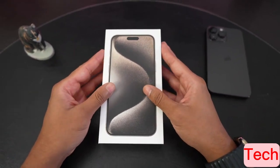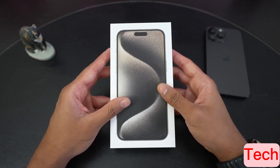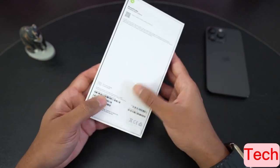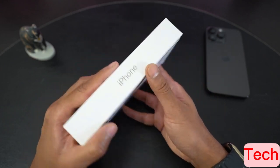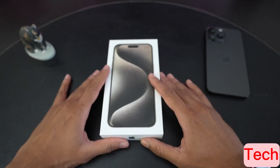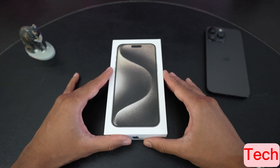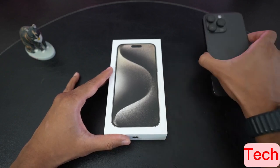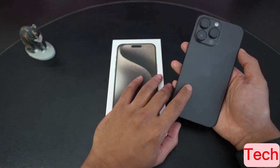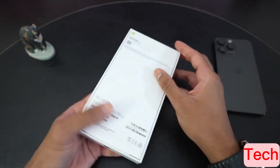It is officially iPhone season and I'm back with another unboxing video of the iPhone 15 Pro Max. I have it here in the natural titanium with the base storage of 256 gigs. Apple has bumped up the base storage to 256 gigabytes, but you do have to pay that entry-level price of $1,200 US dollars. For my 14 Pro Max, that happens to be the amount of storage I was using anyway — 256 gigs. So we'll get right into it.